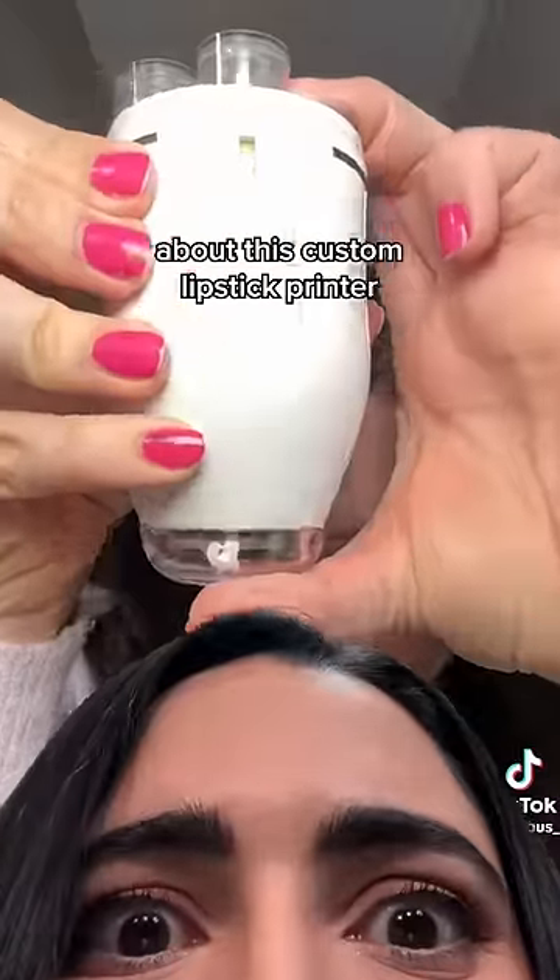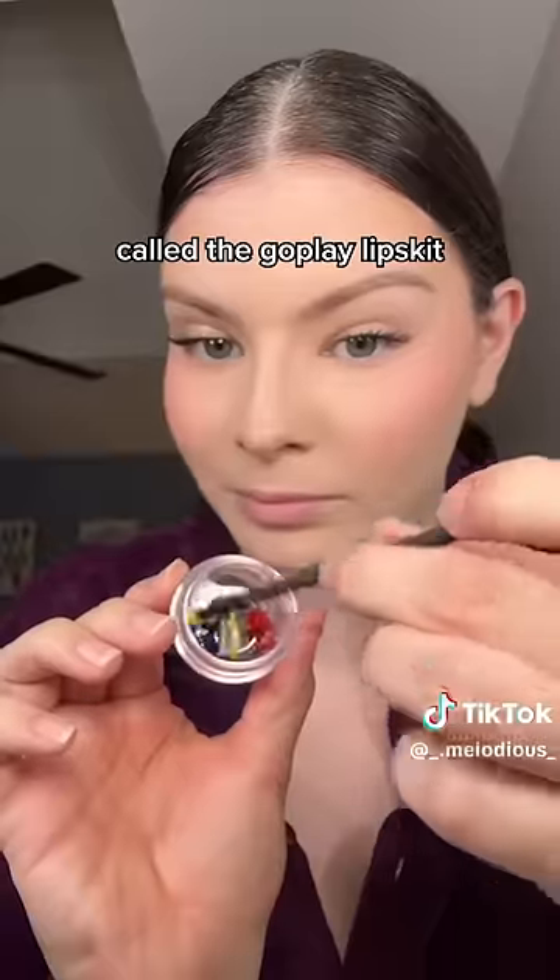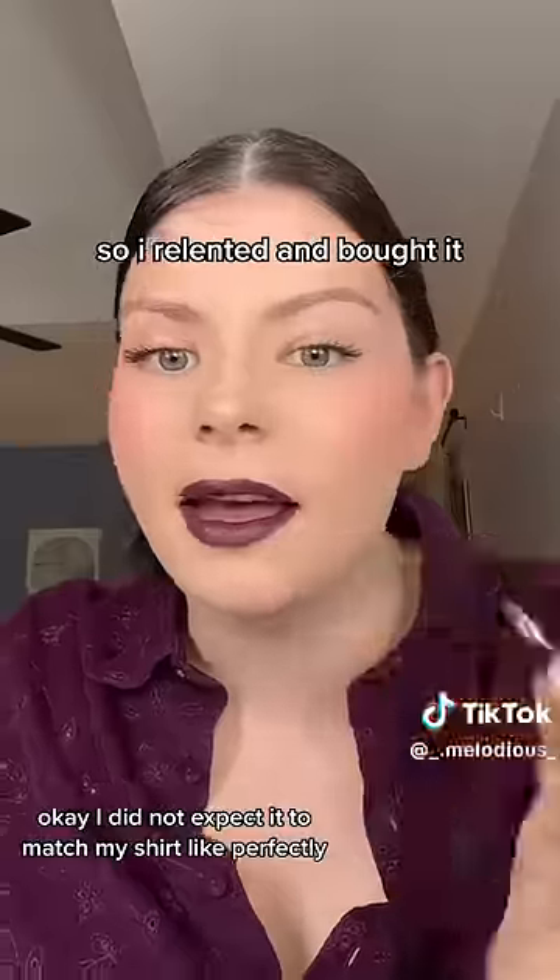A lot of you guys have tagged me in videos about this custom lipstick printer called the Go Play Lips Kit, so I relented and bought it. Got him.